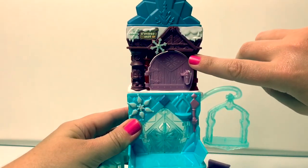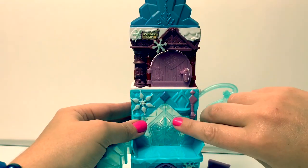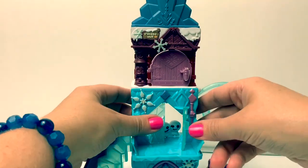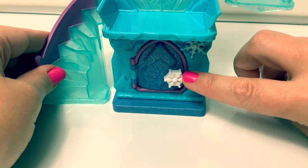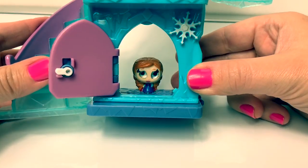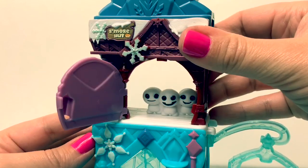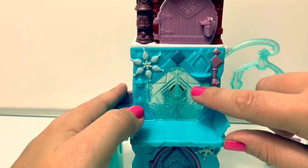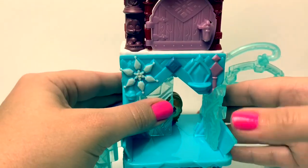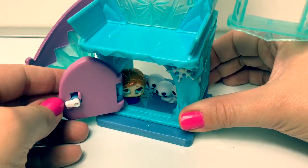Who's hiding behind this door? It's Princess Anna! Who's hiding behind this door? It's the baby snowman! Who's hiding behind this special door? Let's unlock and see who it is — it's Princess Anna! Now who's hiding behind this door? It's the baby snowman! Peek-a-boo! Who's hiding behind this door? It's Princess Anna! Now who's hiding behind this door? It's Princess Anna and the snowman!